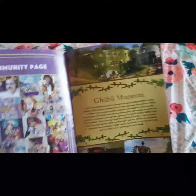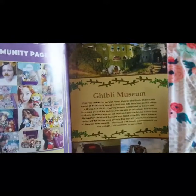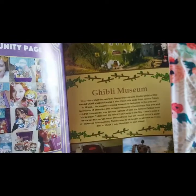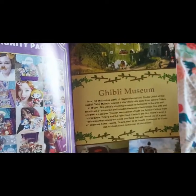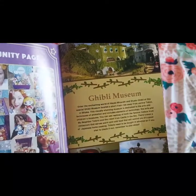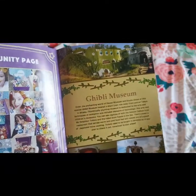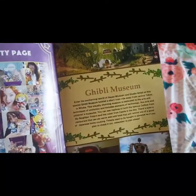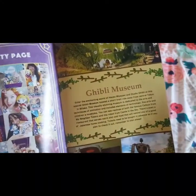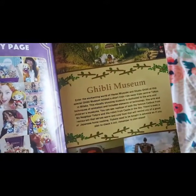This section tells you a little bit about the Ghibli Museum. Unfortunately, while we were in Japan we never got to visit. It says it's located a short train ride away from central Tokyo in Mitaka. This visually stunning museum is dedicated to the arts and techniques of animation and includes elements of technology, fine arts, and children's museums. You can see replicas of the famous cat bus from My Neighbor Totoro and the robot from Castle in the Sky. There is even a restaurant that serves warm and cold food that will remind you of good old Japanese home cooking.